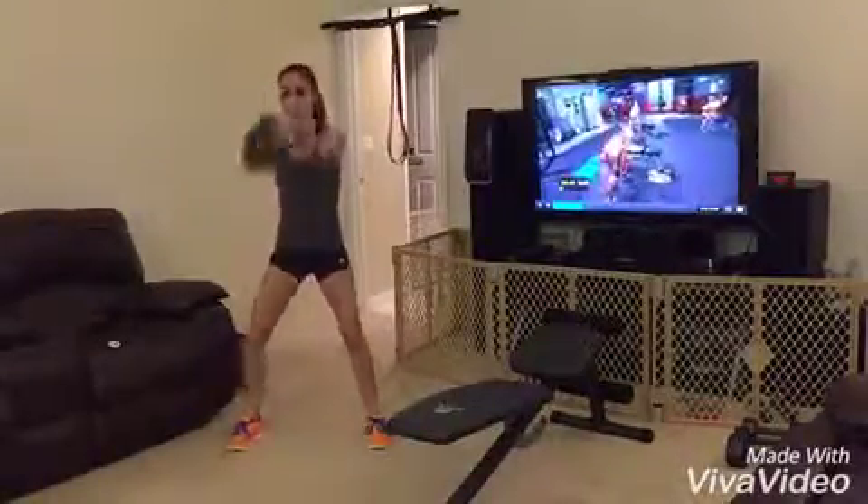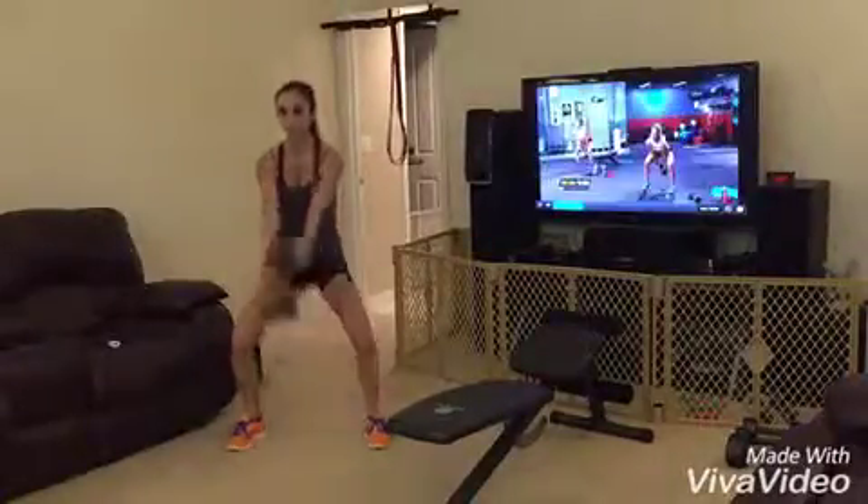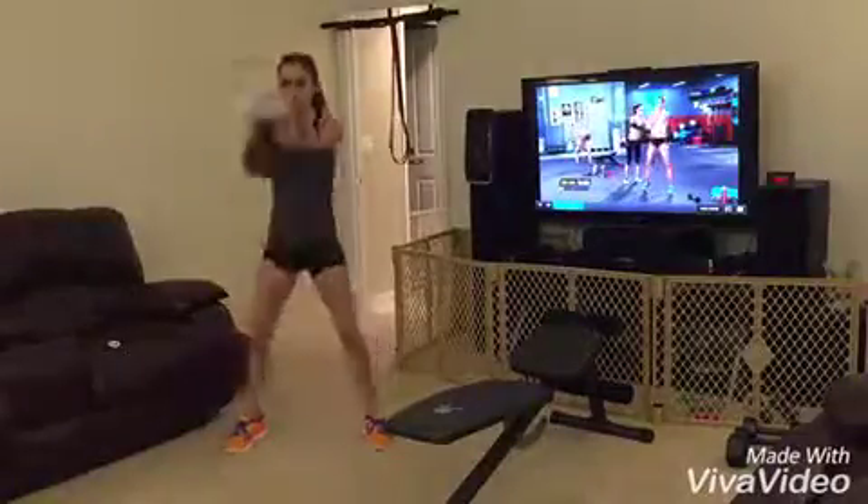My butt is on fire. Come on, keep going. So the tip is: as you come up, don't pop those hips. There you go.